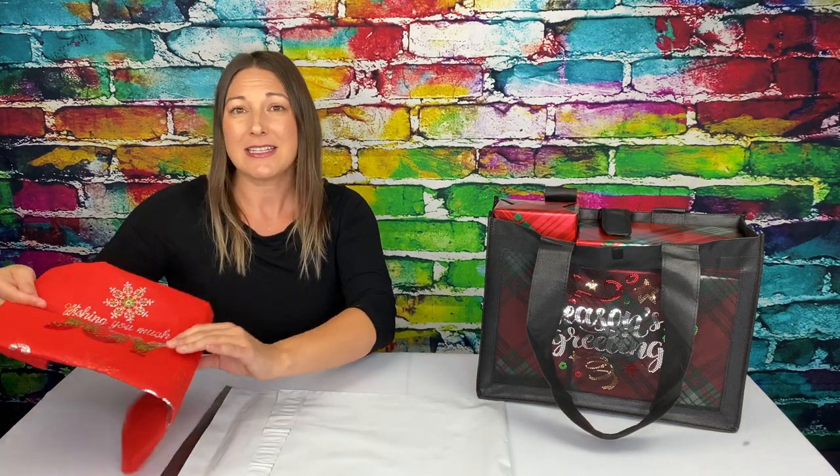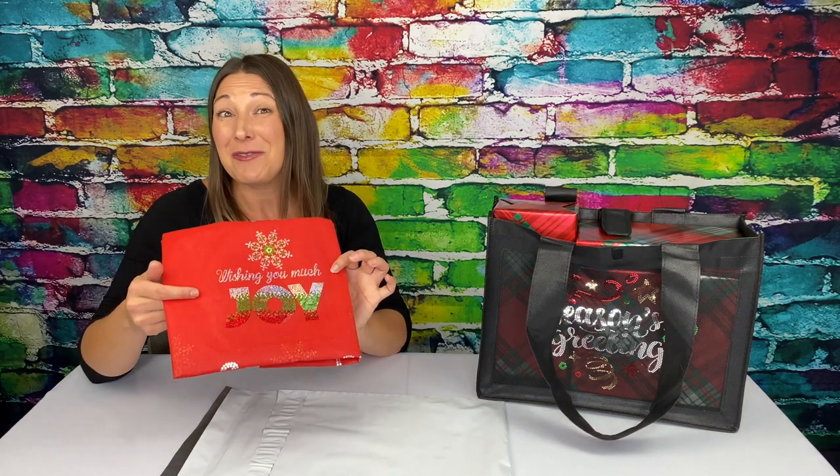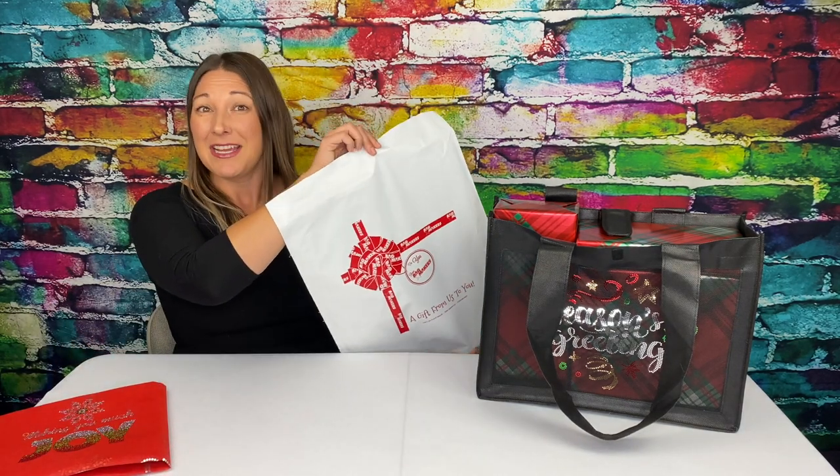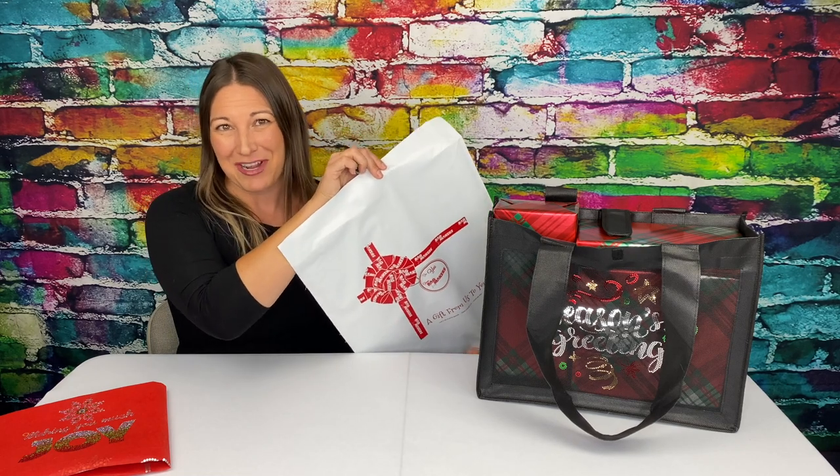Another item we can print sparkle on is our sheer elegance tissue paper. How cool is this for inside our envelopes, like this 15 by 18 plastic mailers? These are also another great holiday product.